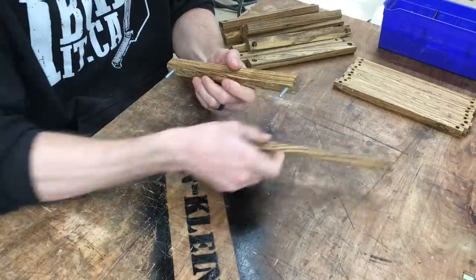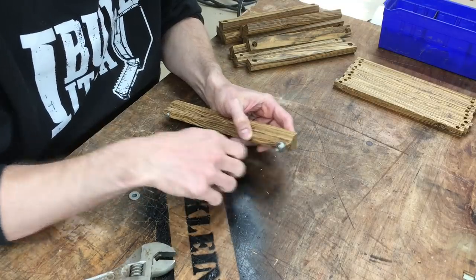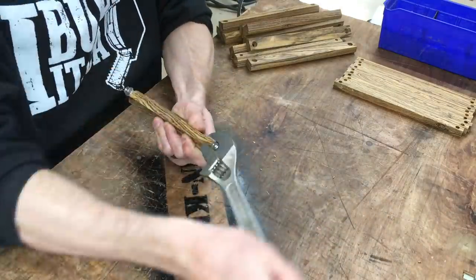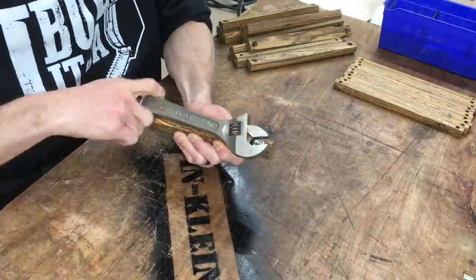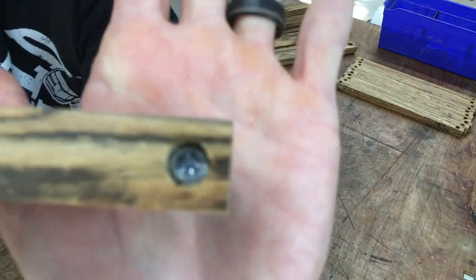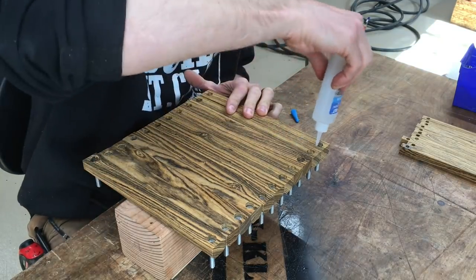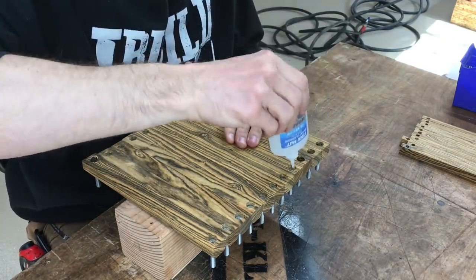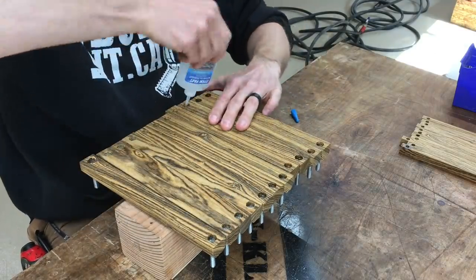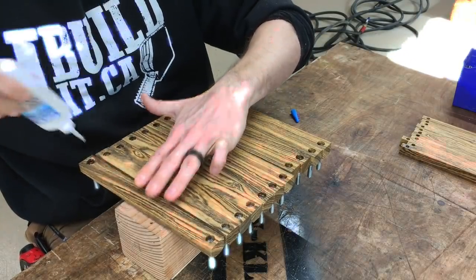I drilled the holes for the heads of the bolts a little bit smaller diameter than the major diameter of the hexagonal shape, which means the bolt will cut into the wood when it's tightened — but not enough to split it. Definitely enough to lock it in, though. I just tighten it down, pull that bolt into the wood, then put a little bit of glue on the tops to reinforce the fibers and keep it there. These will stay there forever and won't be tempted to turn when you're tightening down.